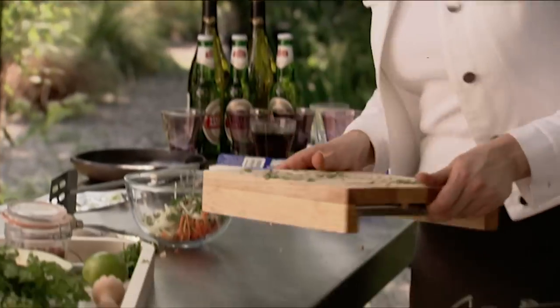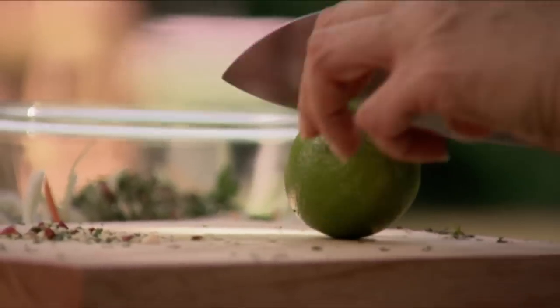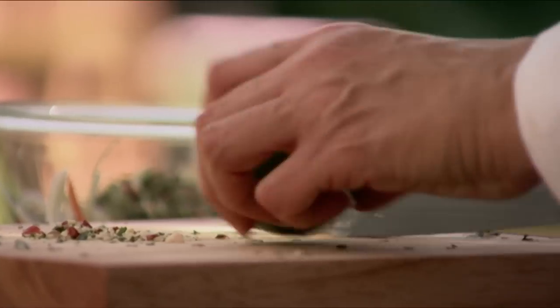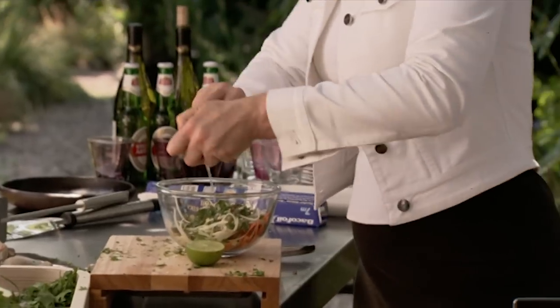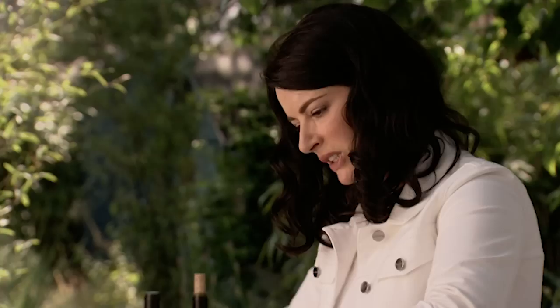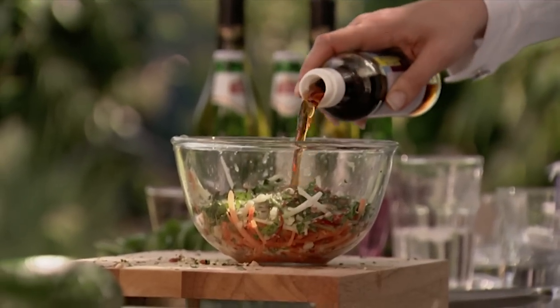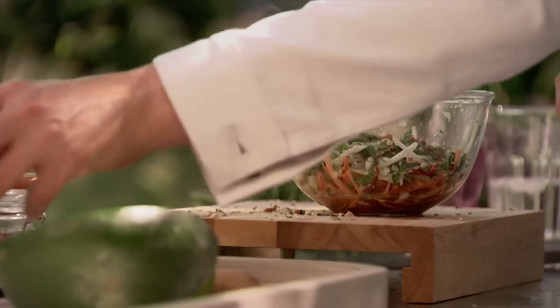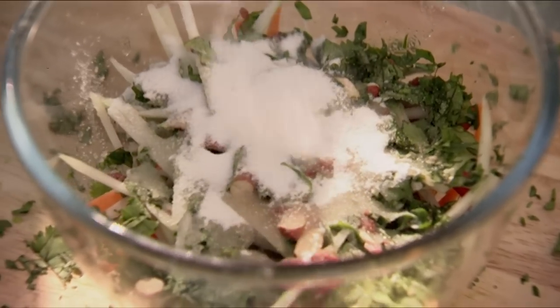We've got all that lovely crunchy sweetness, so we need a bit of sharpness to offset that. Lime — very sour, just one, but squeeze out well. Some fish sauce. It's this sharp note which makes the whole thing so refreshing and, if I may say so, very un-fishly inviting. A bit of sugar to melt into the sourness of the fish sauce and lime — you need that. Balance is everything. In life. In food.